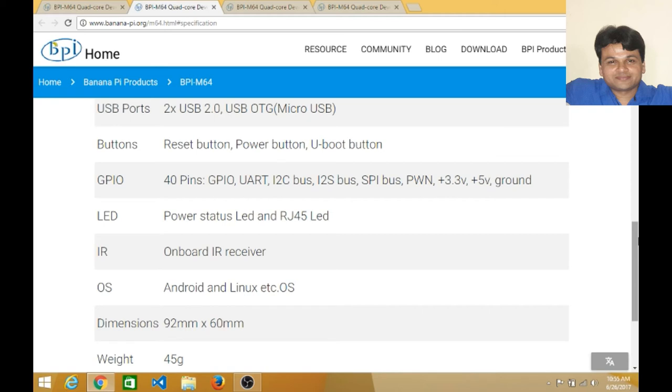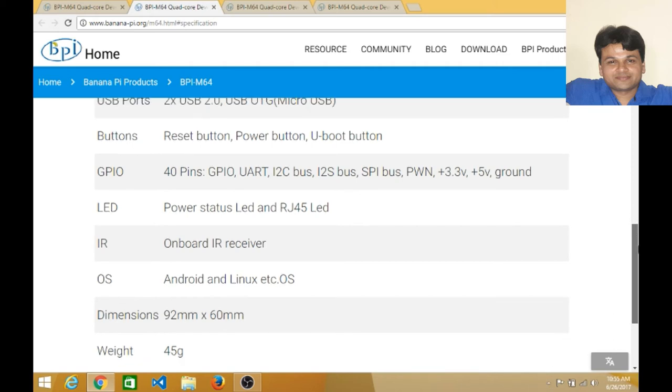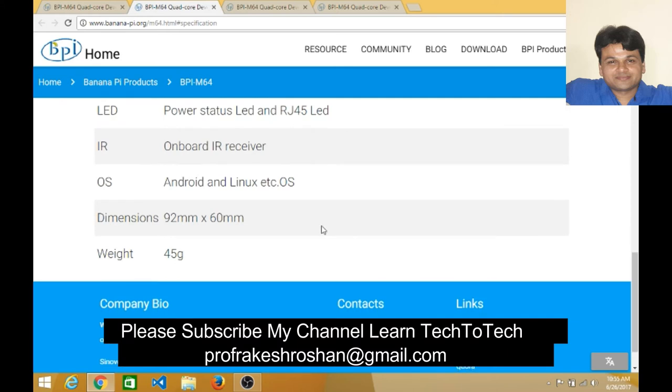The GPIO also includes I2S bus pins, SPI bus pins, PWM pins, plus 3.3V, 5V, and ground pins. There is a power status LED on board. There is also an onboard infrared receiver, meaning you can receive infrared signals directly from this board.